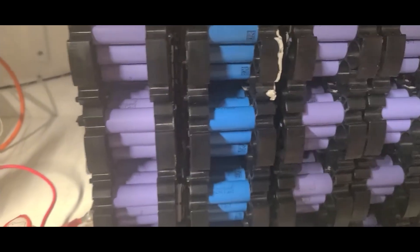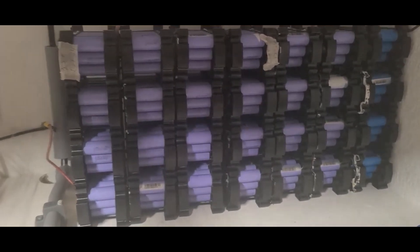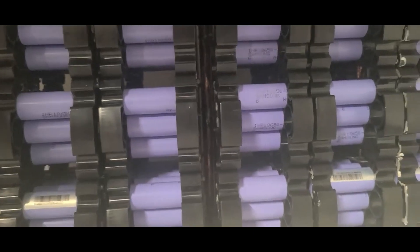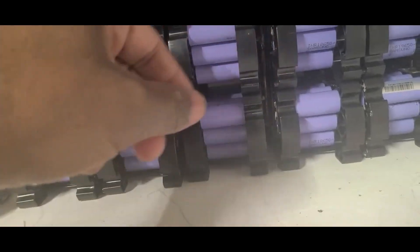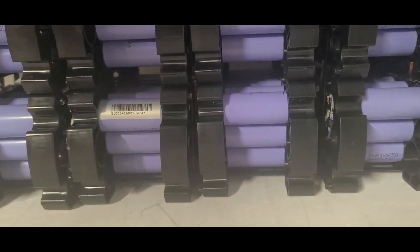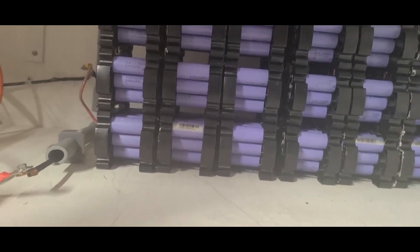I just removed the first set of batteries — seven of them. I have seven left. The issue I have here is that I made a mistake when I put the wires — there are about three wires on the other side, two on the other side. I'm going to attempt to move them to this side to make my life a lot easier. I'm going to flip it around and it'll be fine.